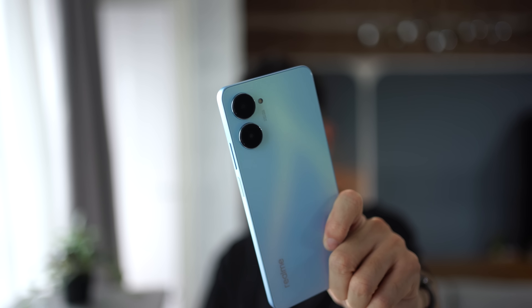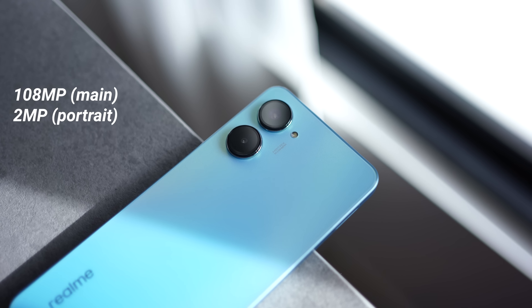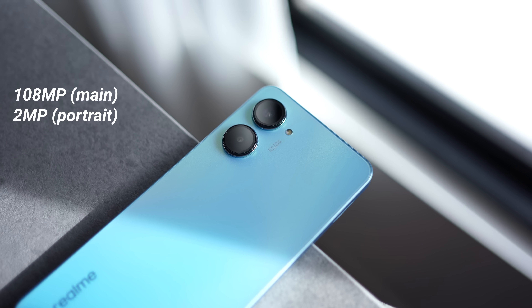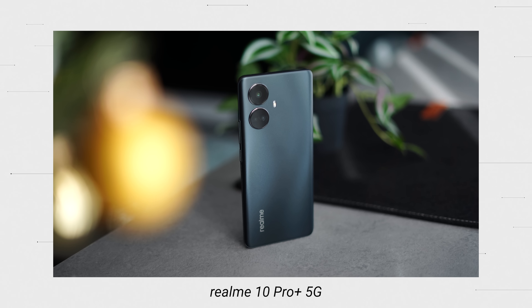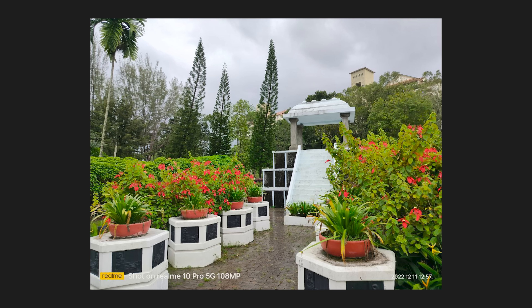Let's talk a bit more about the cameras at the back. In terms of cameras, you only have a two-camera setup here, led by a 108-megapixel main sensor, and you have a 2-megapixel portrait lens. The 108-megapixel sensor here is actually the same unit as in the Realme 10 Pro Plus, so in terms of day-to-day shots you are not missing a lot if you purchase this model over the Pro Plus. Taking photos during the day is quite decent — you get a good amount of detail and good colors. Everything is actually quite nice and not too saturated.